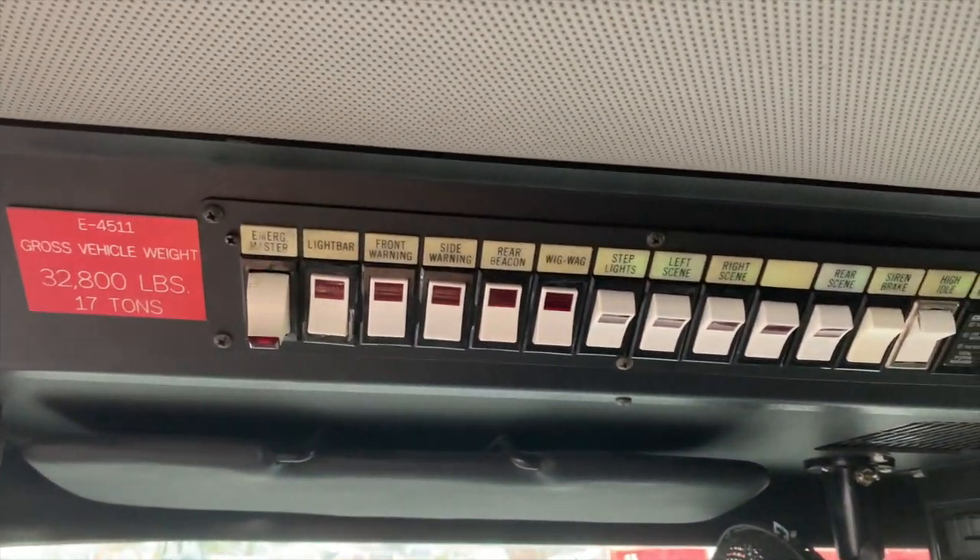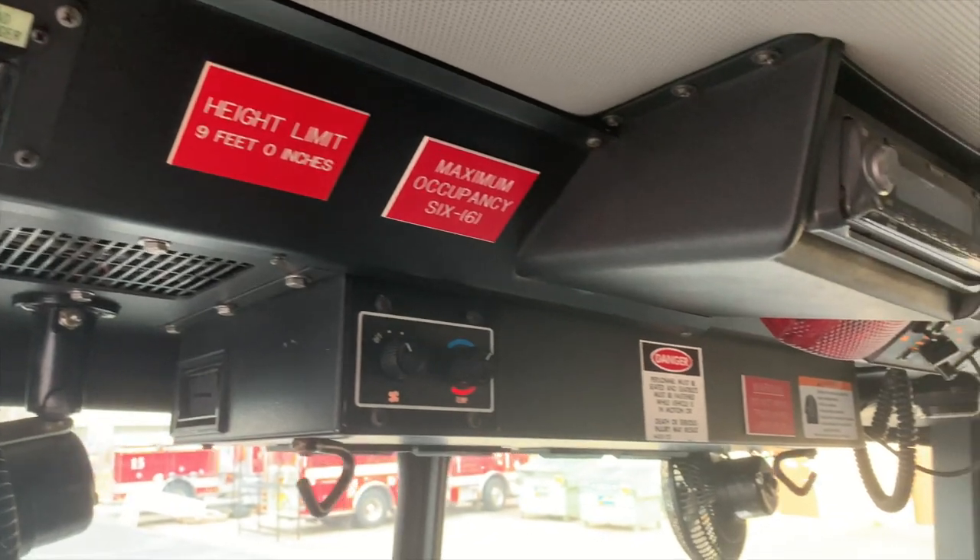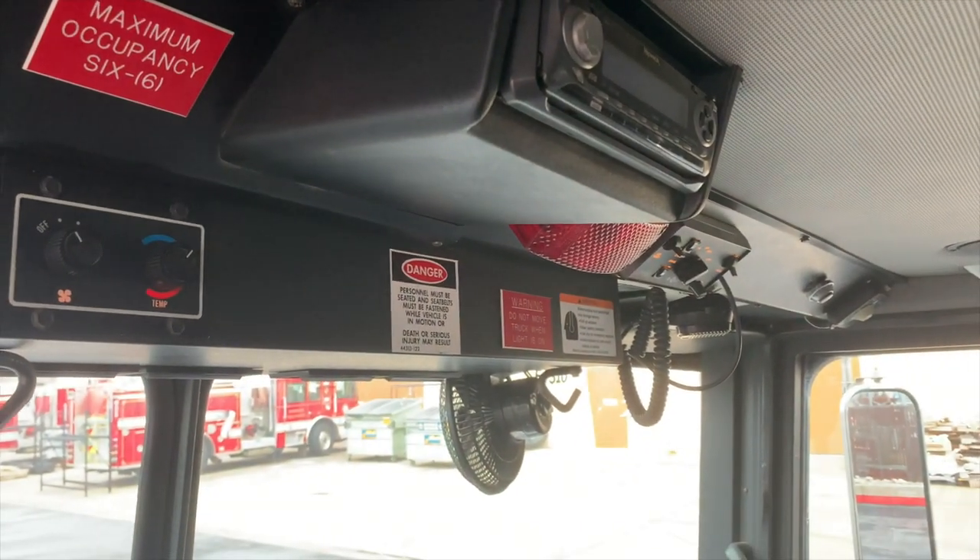Overhead, you're going to have your emergency lighting and scene lighting controls, as well as the HVAC control, defroster fans, and a stereo.